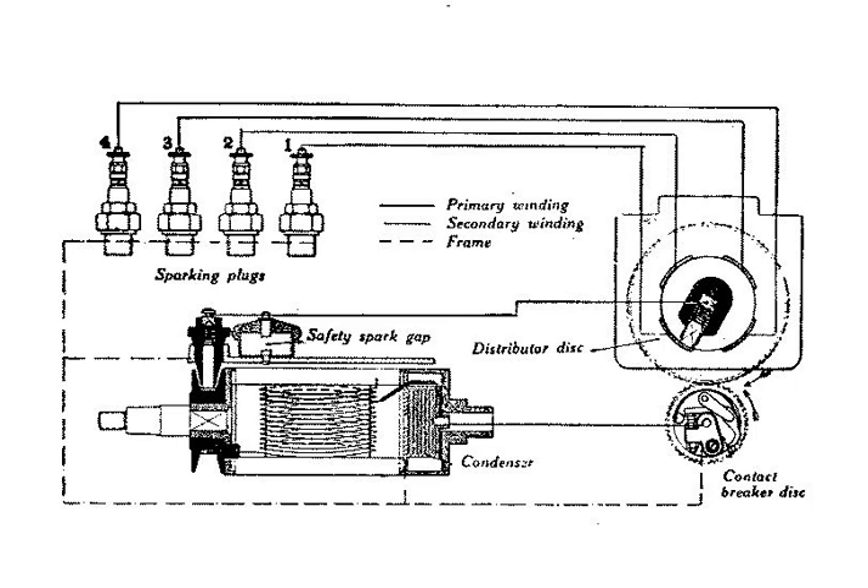Because it requires no battery or other source of electrical energy, the magneto is a compact and reliable self-contained ignition system, which is why it remains in use in many general aviation applications. Since the beginning of World War I in 1914, magneto-equipped aircraft engines have typically been dual-plugged, whereby each cylinder has two spark plugs, with each plug having a separate magneto system. Dual plugs provide both redundancy should a magneto fail, and better engine performance through enhanced combustion.